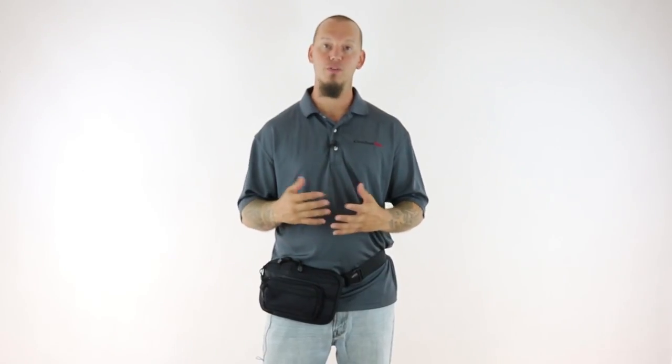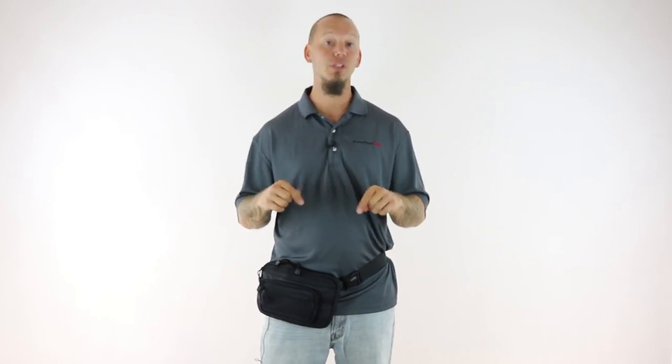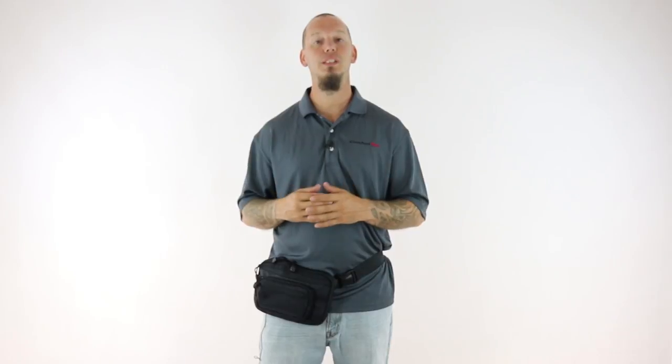After a lot of research and testing and about a half a dozen different prototypes, we're excited to present the Ultimate Fanny Pack Holster to you today. It's available now at ComfortTac.com and you can find it on Amazon. If you have any questions or comments, simply leave us a comment below this video or shoot us an email at info@ComfortTac.com. And remember, at ComfortTac it's all about comfortable concealed carry.